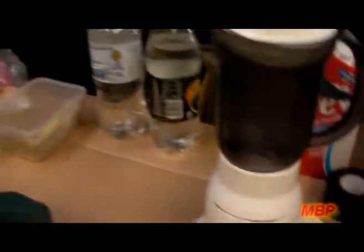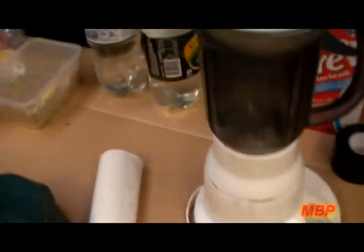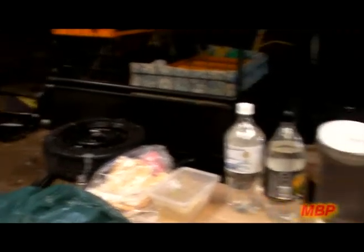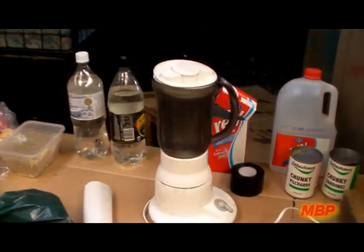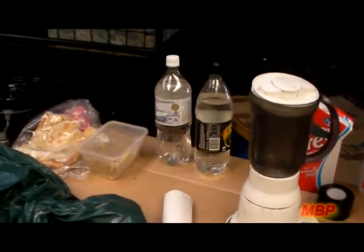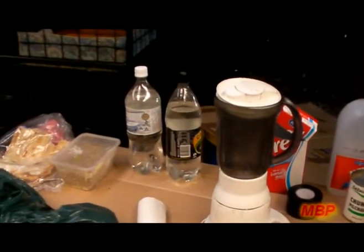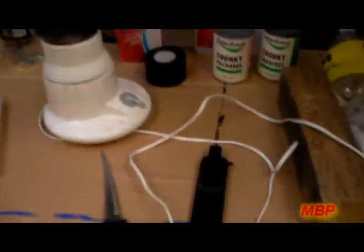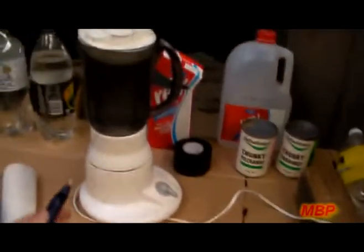Put a towel down because the stuff does go everywhere. Make sure you do it inside the shed or outside — don't do it in the house, because it doesn't smell now but it's guaranteed to go everywhere you don't want it and it gets smelly. Even in your shed, just do it on top of some cardboard. Have a knife to cut things a little bit smaller to make it easier for the blender.